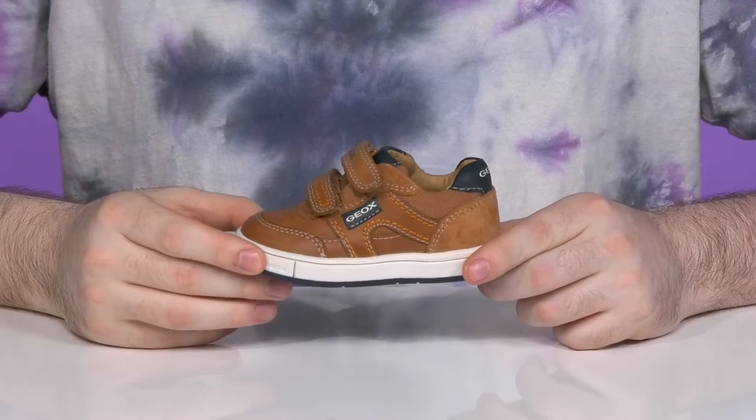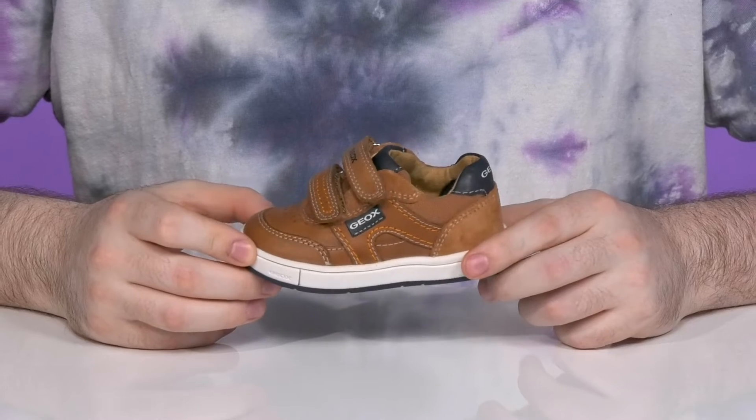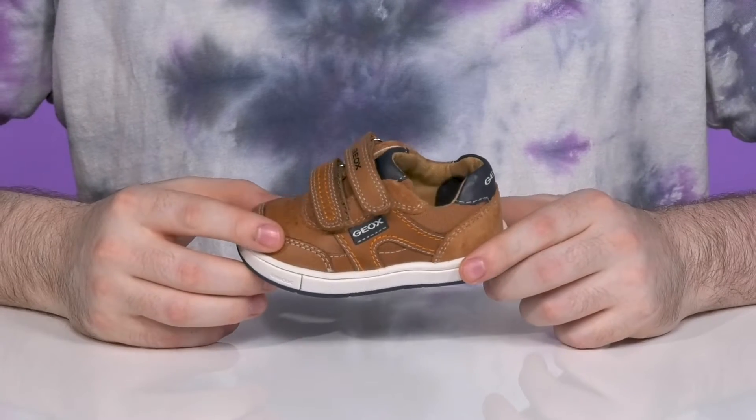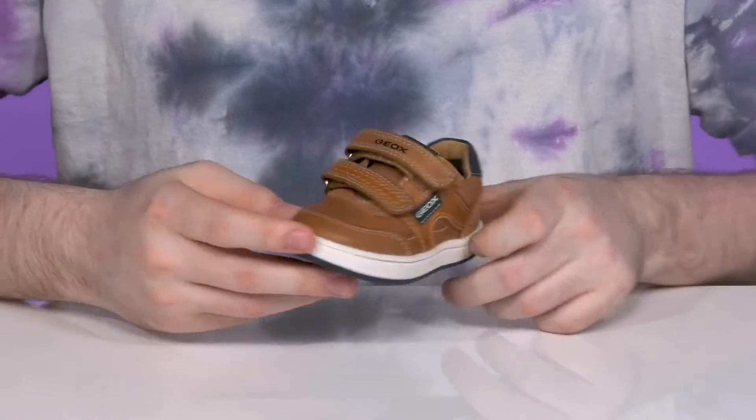Have them looking sophisticated with this very smart sneaker look from G-OX. This kid's shoe is made with a mixture of durable solid leather with some suede as well as canvas to keep it looking clean and staying strong.